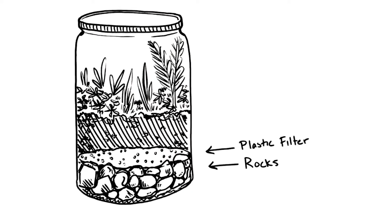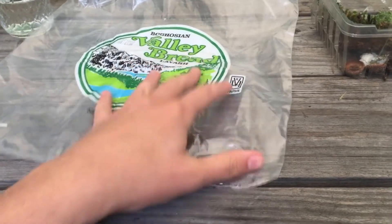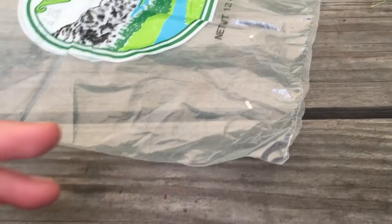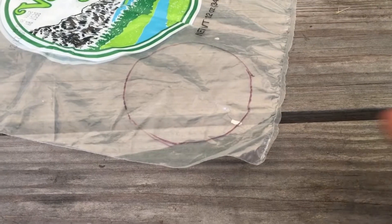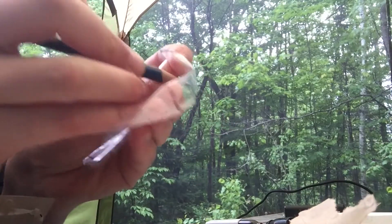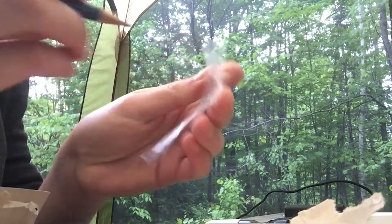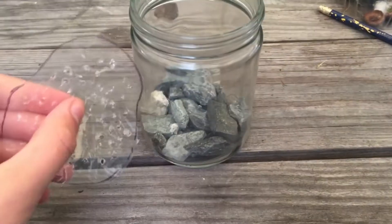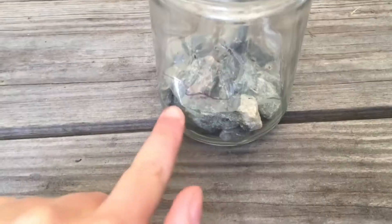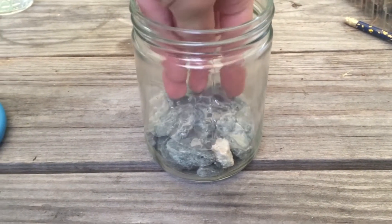Second, we will put a layer of plastic to separate the soil from the rocks. To do this I like to use a piece of plastic bag or plastic wrap, preferably recycled — here I'm using a sandwich bag. You'll want to measure the shape of your jar onto the plastic with a marker and then cut it out. You'll then want to poke a bunch of drainage holes into the plastic using a sharp pencil or any pointed object. When you finish, place the plastic layer into your container on top of the rocks, trim if needed, and make sure it covers as much of the surface as possible.